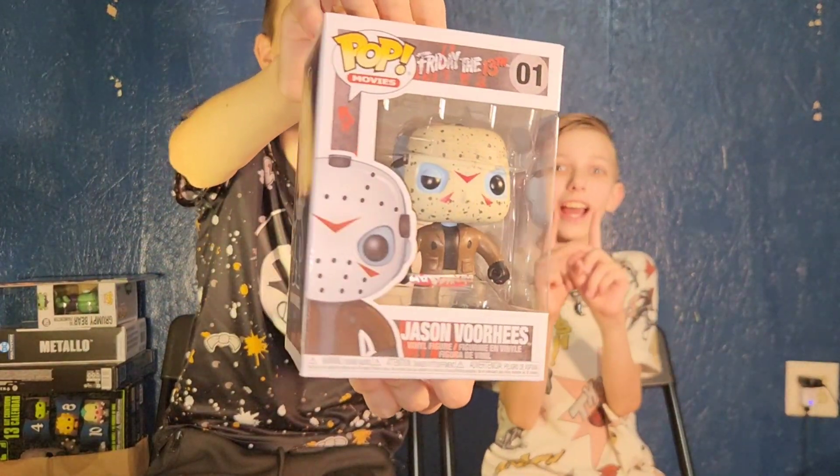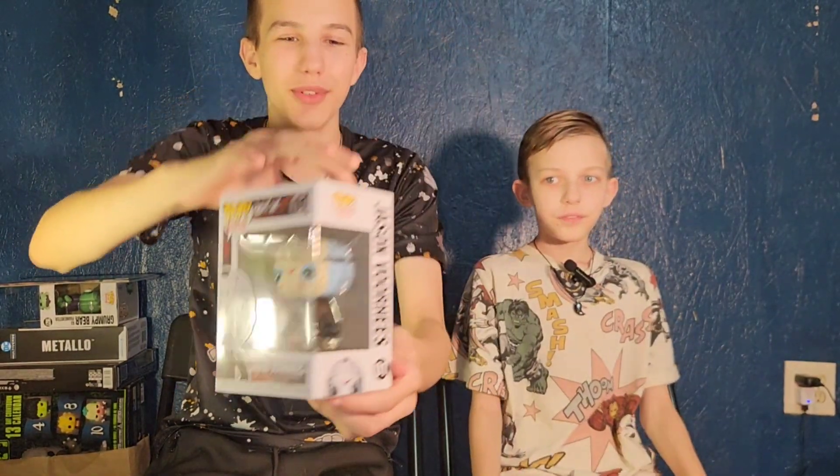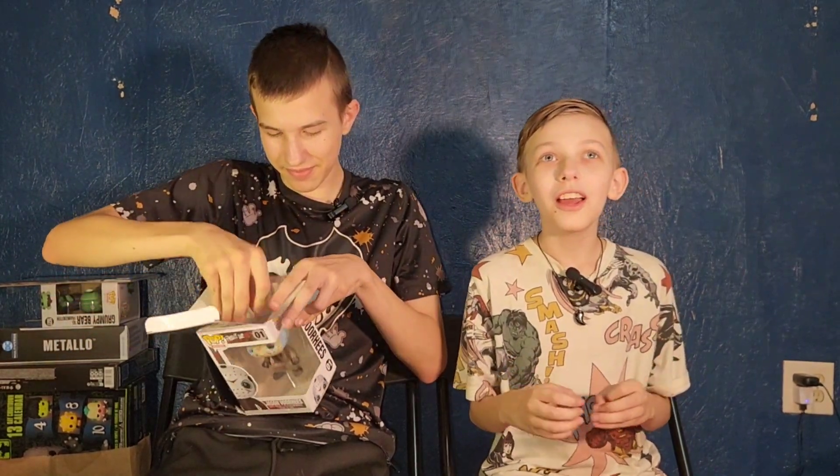He looks like the NES Jason, but he's not — he doesn't look like the NES Jason, his face is just blue. That's NES Jason, which just slowly walks up to you, and you can easily leave the room and then come back and he just disappears.